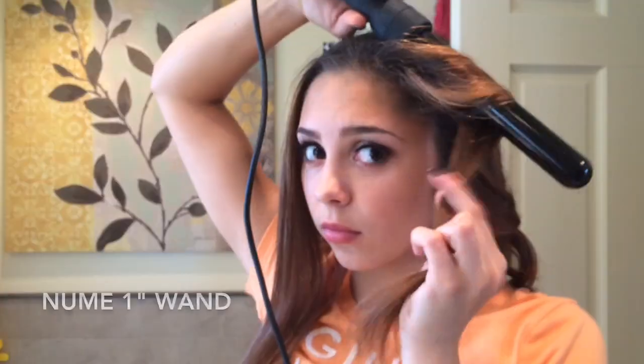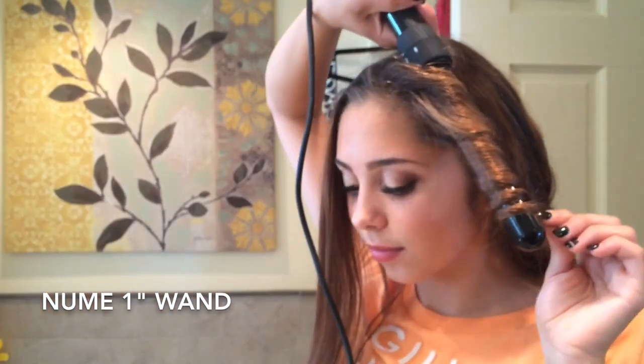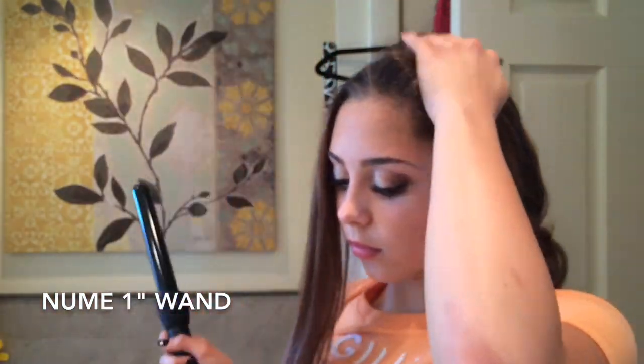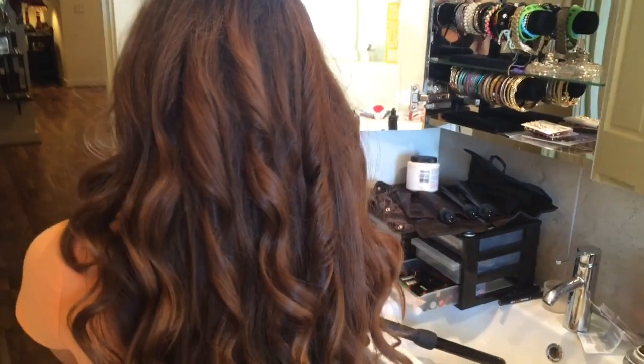For my hair, I did a really simple, easy look. I started with my natural hair, sprayed some heat protectant from GHD on it, then sectioned it into two parts and used my NuMe 5-in-1 1-inch curling wand to loosely curl it. I only showed a couple of pieces because it's super easy — I curled all my hair like that, then shook it out so it was in loose waves, and that's what it ended up looking like.